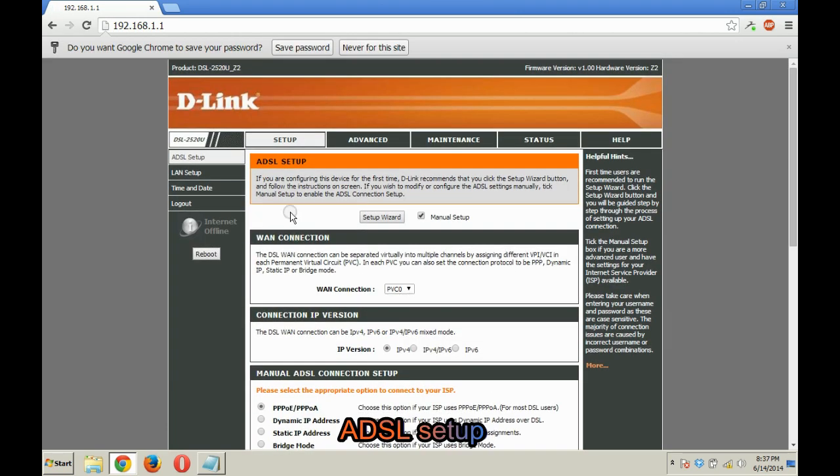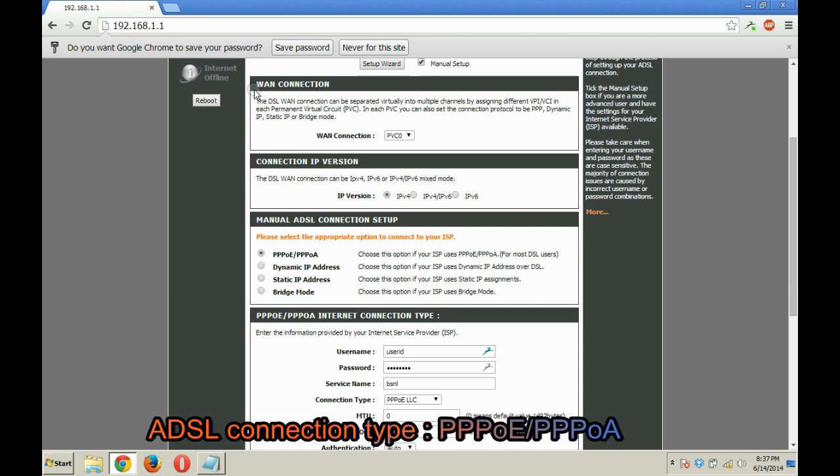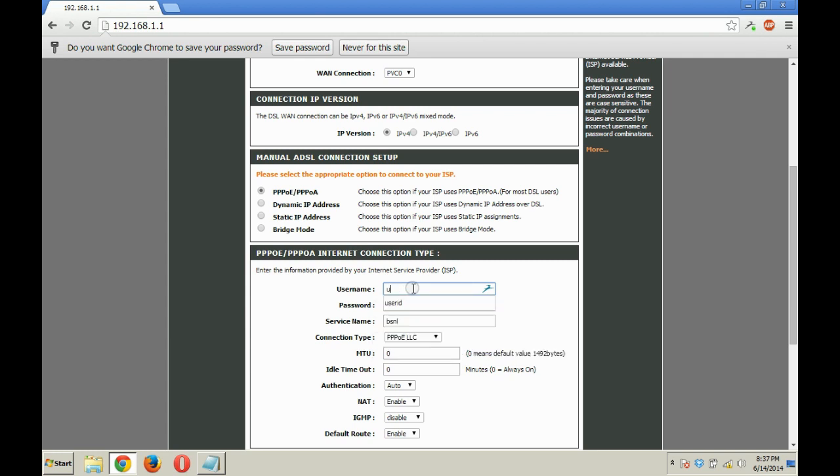Here you have to do the ADSL setup. Keep the connection IP version as IPv4 and the ADSL connection type as PPPoE. In the username and password fields, enter the username given by BSNL. Generally the password is 'password', but if it is different, get the user ID and password from the BSNL office. Put the service name as BSNL.